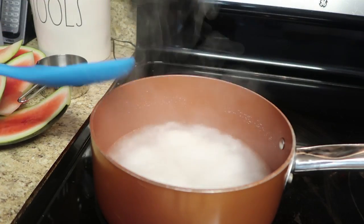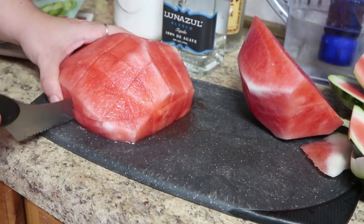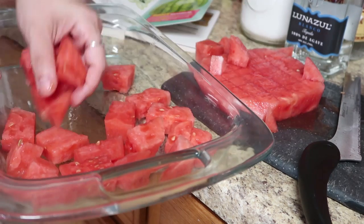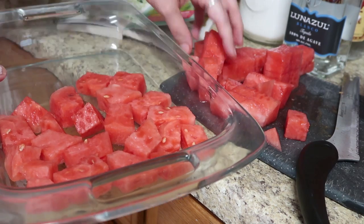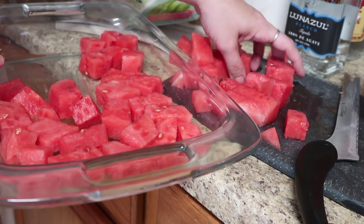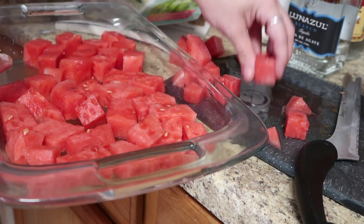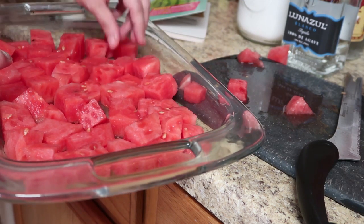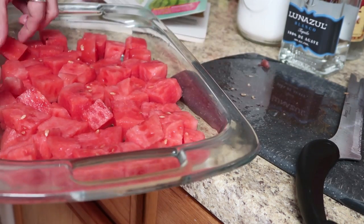Now our syrup has come to a boil. We're going to pull it off the heat and let it sit while we finish our watermelon. I cut it in as many slices as I could in different directions to get chunks. There's no specification in this recipe on how much watermelon we need — it just says put watermelon into a baking dish. I only used half of a personal watermelon and filled a 13x9, making sure none of the pieces were on top of each other so they can soak up all the syrup.